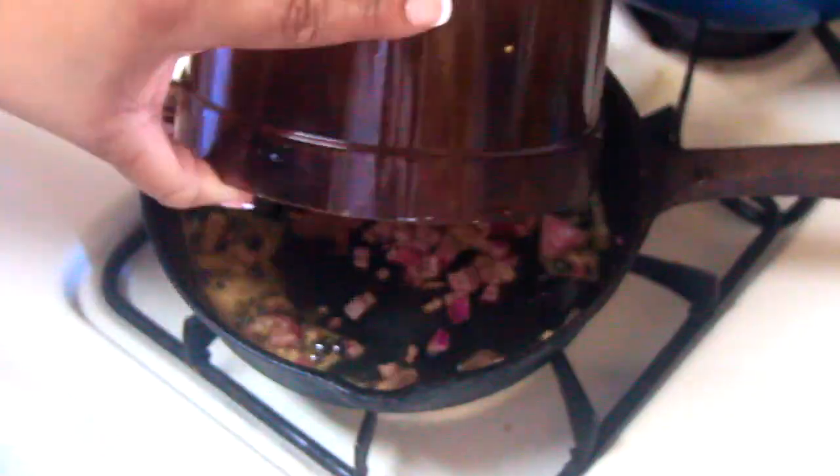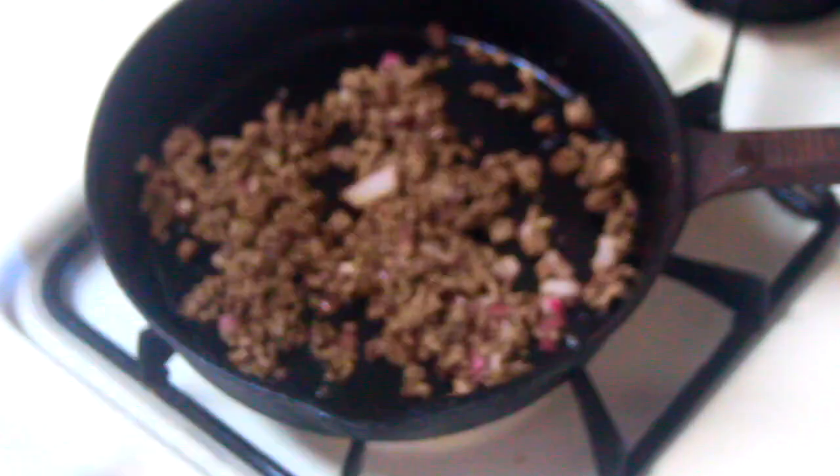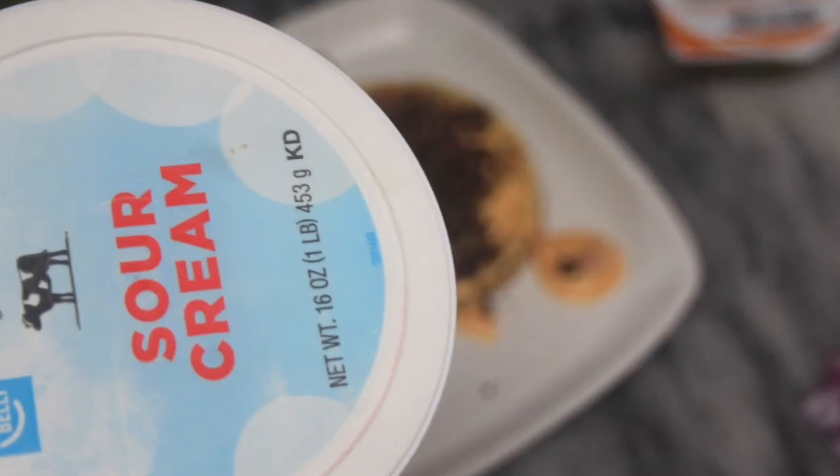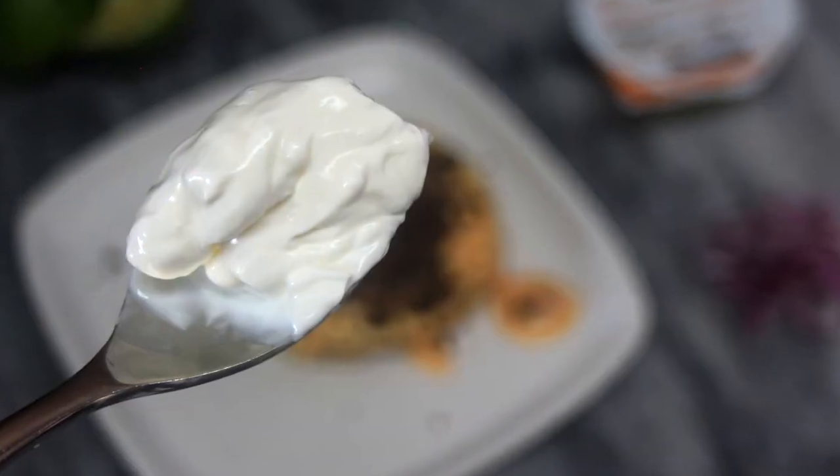Apart from the ground beef I added to the eggs for the initial part of the chaffle, I set aside half and we're going to start topping the chaffle with that along with sour cream, tomatoes, guacamole, the cheese sauce, and everything else.